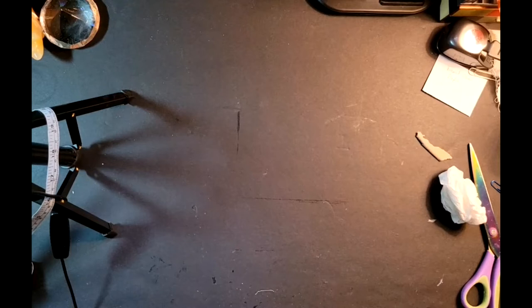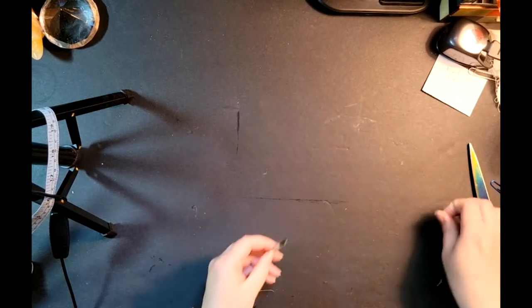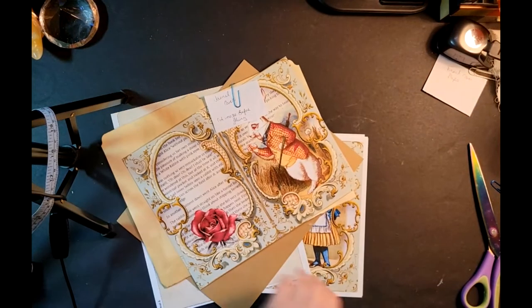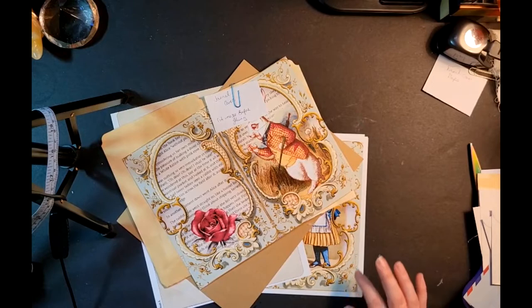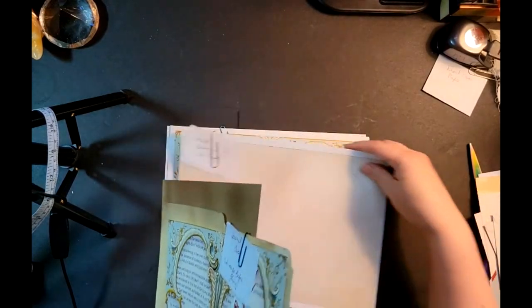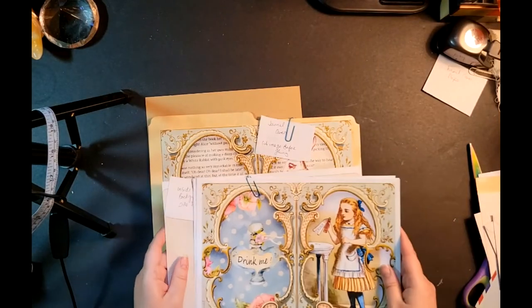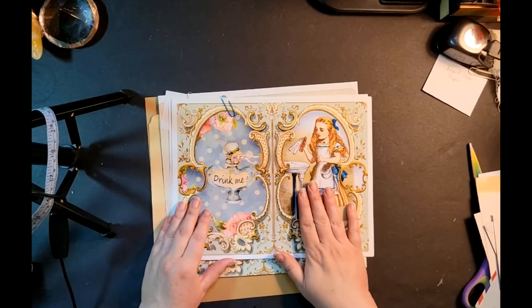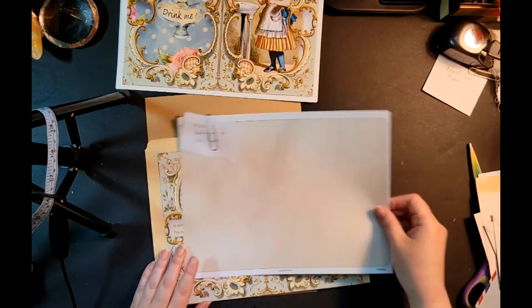I'm going to put these under the heavy book again and let them both dry for just a bit. Looking ahead, I have my additional papers and extra envelopes and things. I did have a lovely list of the order of things I was going to do, but of course I don't know where I put it. My cat jumped up here just before I was ready to film and knocked a few things over, silly bean.